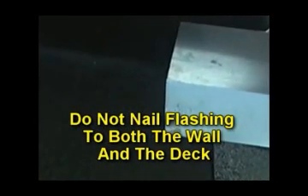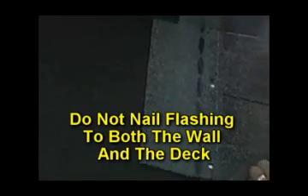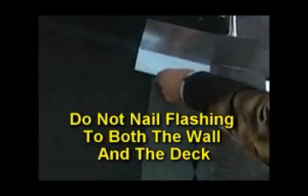Secure the step flashing to the roof with two nails. Do not nail through the flashing to the wall, because the flashing needs to be able to move with any deck and building movement — fastening it to both may cause it to tear if the building moves or settles. Next, apply the first course of shingles up to the wall and position the second flashing strip over the shingle. The non-exposed area of the shingle in the second course should be completely covered, then nail the step flashing to the roof.